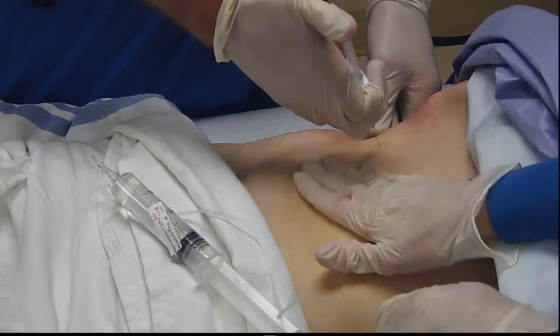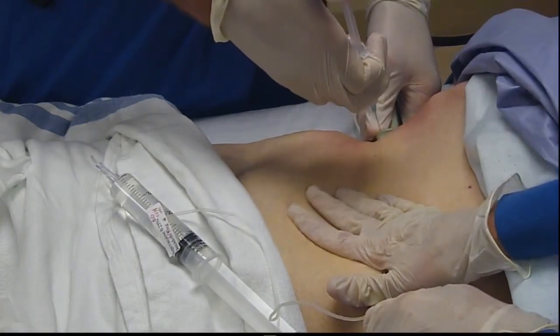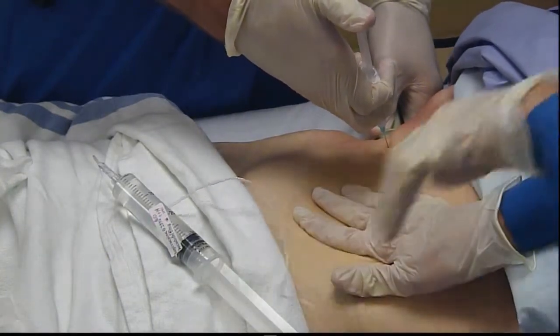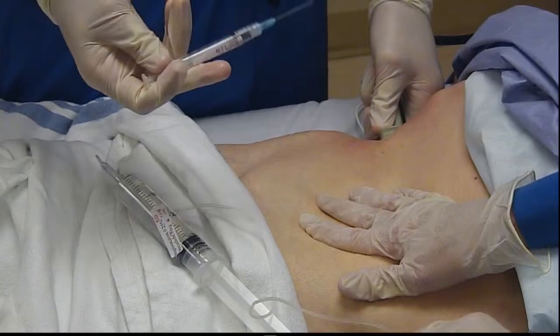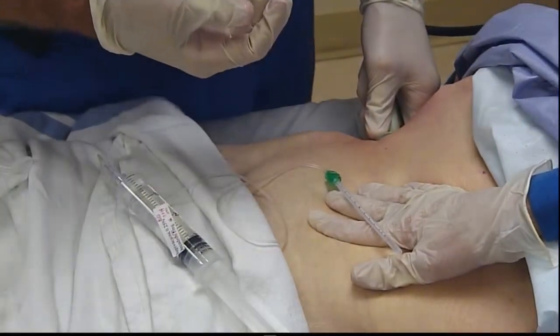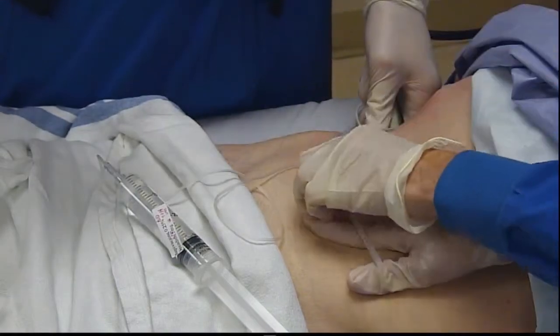I'll let the patient know he'll feel a bee sting — big pinch — and to sit nice and still. Our total depth of the ultrasound transducer right now is about three centimeters, so it is fairly superficial.